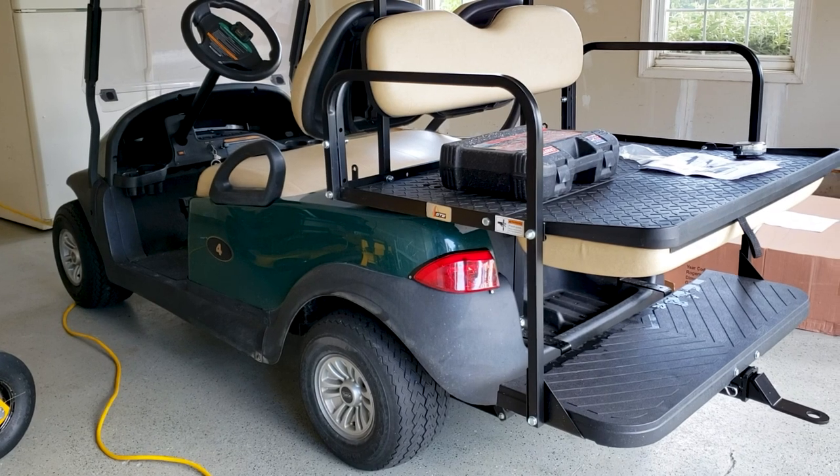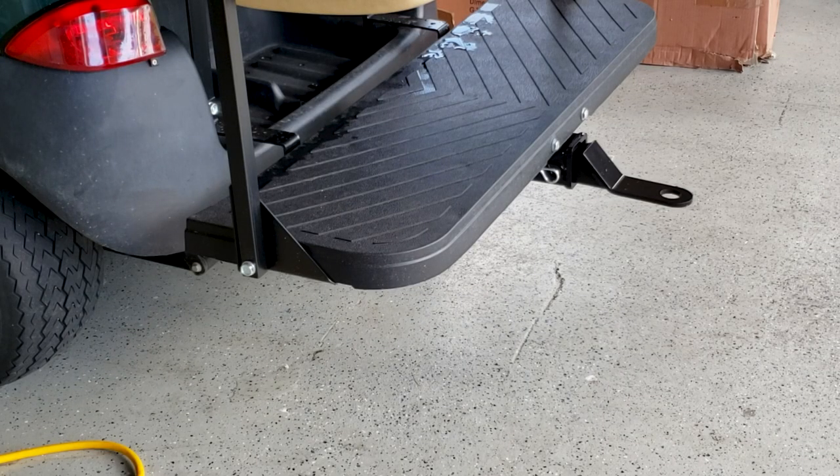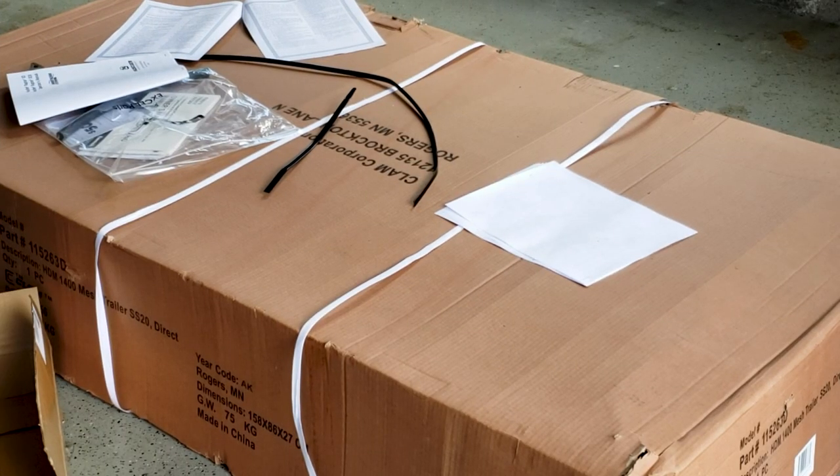We have this 2017 Club Car golf cart and we put a hitch on it in the last video — I'll put a link above and below so you can see how we did that. Today in this big box we have a trailer to use with our golf cart. This is going to allow us to move things around the property easier, particularly as we're moving into the new homestead. We can move boxes into the basement and house, plus gardening materials and other materials around the property. It's going to be a great tool.